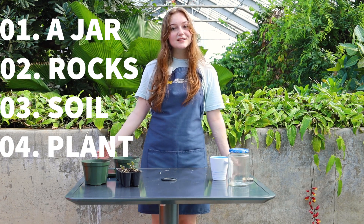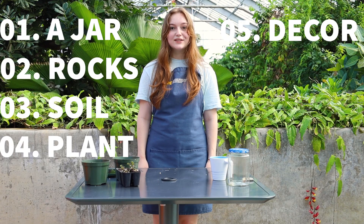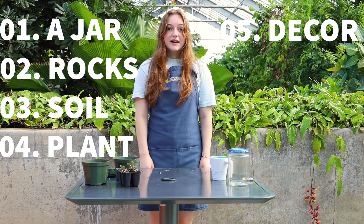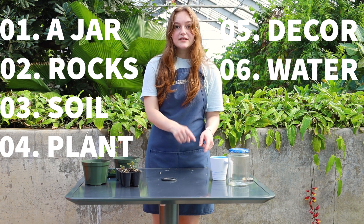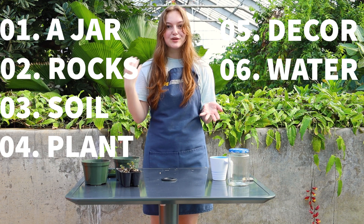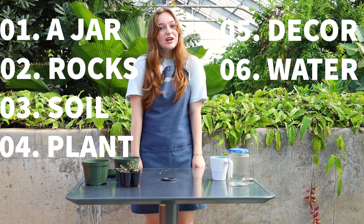Another thing that I love to place in my terrariums are tiny decorations — I have a few here that we can use, but you can also find some around your house, outside, or make some of your own. Finally, we're going to need some water. This is really important because all plants need water to survive, but the great news is if you water it once, you might never have to water it again. Any old water will do.